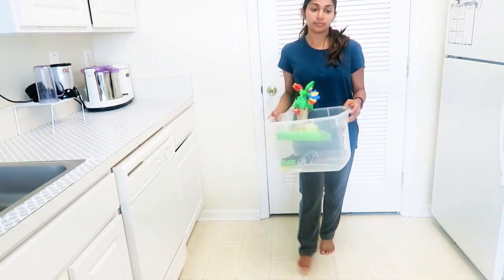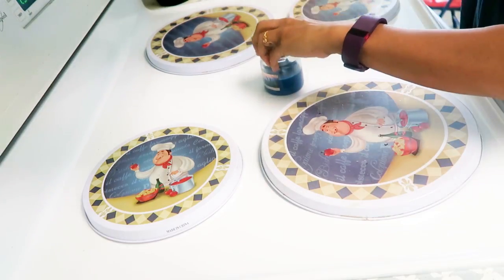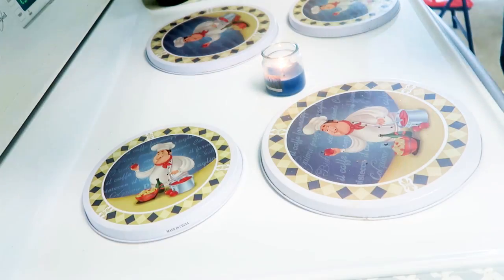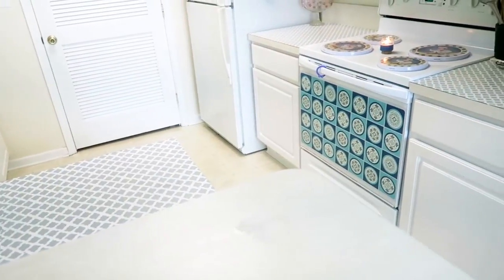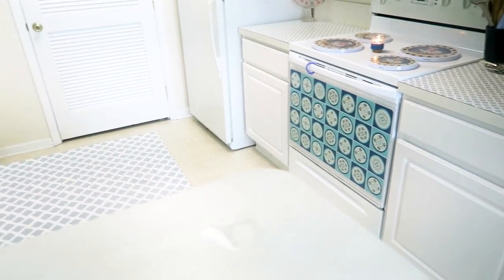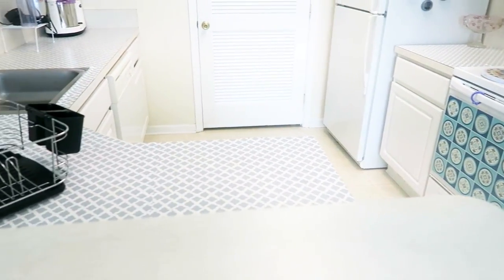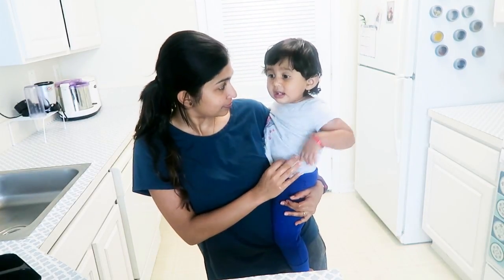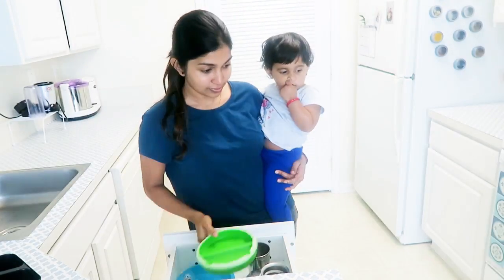Finally, I take the bin away. Since the kitchen is all clean and fresh, I'm going to light a candle. The kitchen looks much cleaner now and the kids are getting ready to eat their lunch. That's it from me for today — please give this video a thumbs up if you liked it. I will see you all next time, take care and bye!